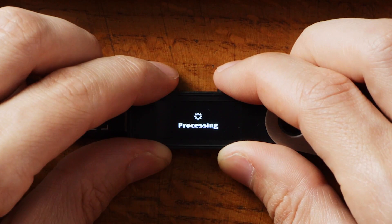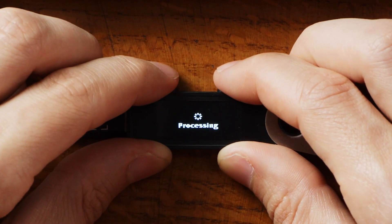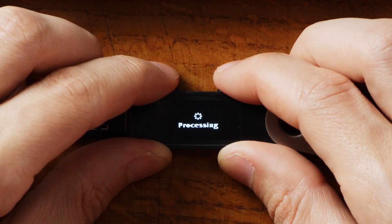Once you've gone through that test, it will let you into the device, create the new wallet, and then you can start getting different applications on your Ledger. Once the device is set up and your recovery phrase is saved, you can now use Ledger Live to actually get some crypto onto your device. I'll show you how to do that.